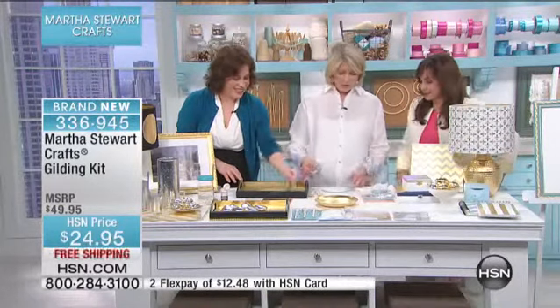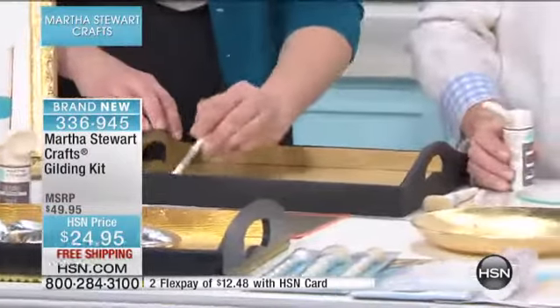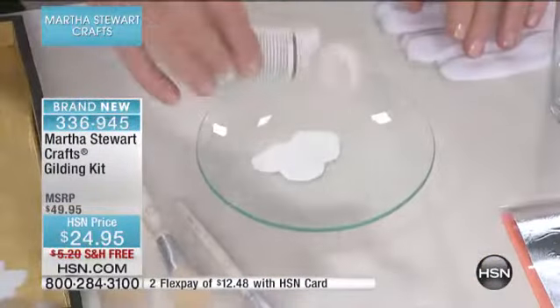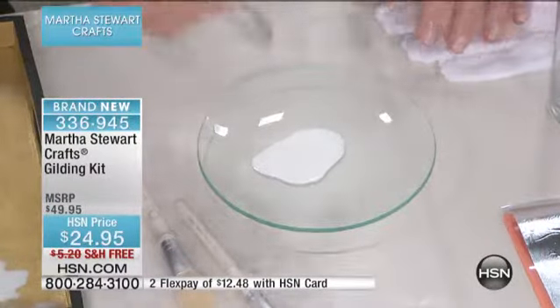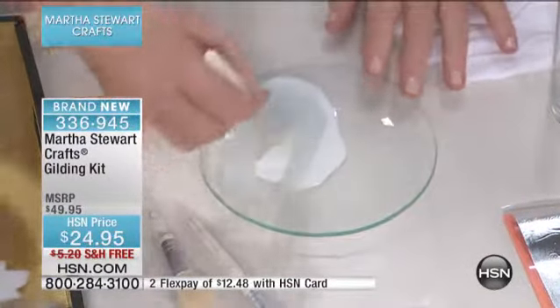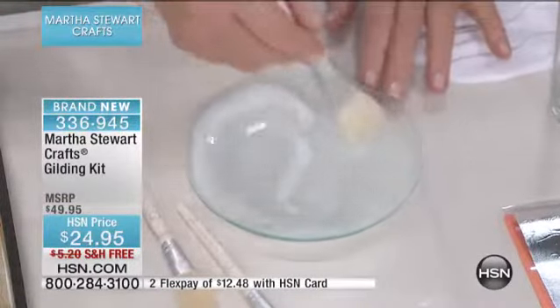Show us how easy it is, Martha. I want to gild this little plate to make a little nut plate for my green room, because I have a little bit of gold in my green room. So I'm going to use the paintbrush — you just put the adhesive on and then let it sit for about 10 minutes or so to get tacky.